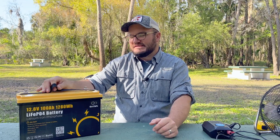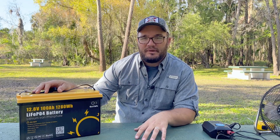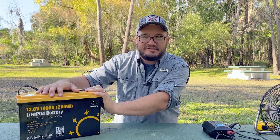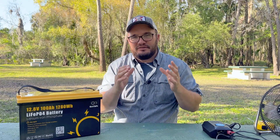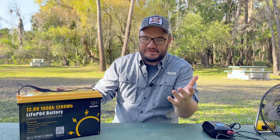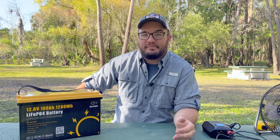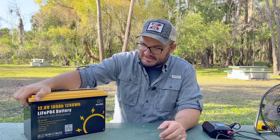As you're building out — what we did with our camper — we did 200 amp hour batteries. The reason is redundancy: if one of those batteries goes out, I still have another. If I had done a single 200 amp hour battery and it goes out, you're just done. My flight training got me thinking really heavy about redundancies and even a backup to my backup. So this battery is going to serve as supplemental for us. But let's get into some of the specifics.